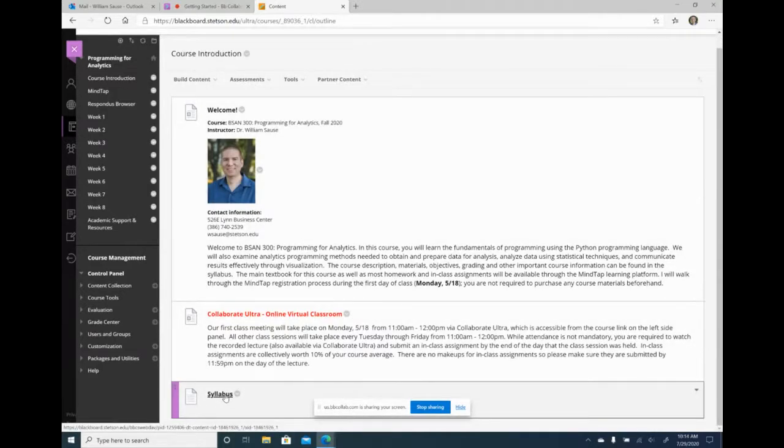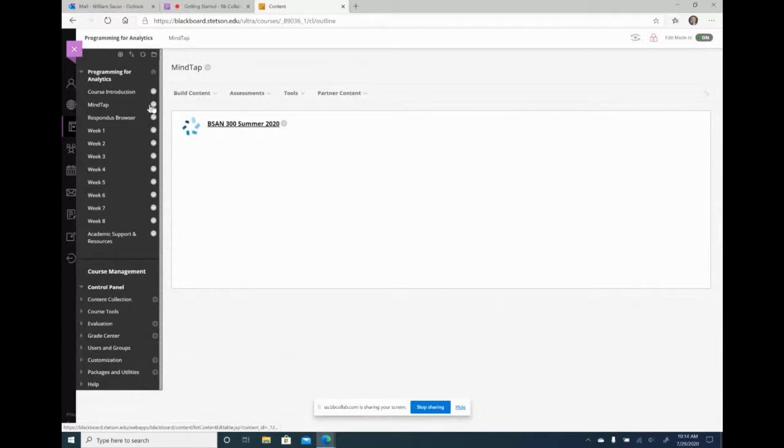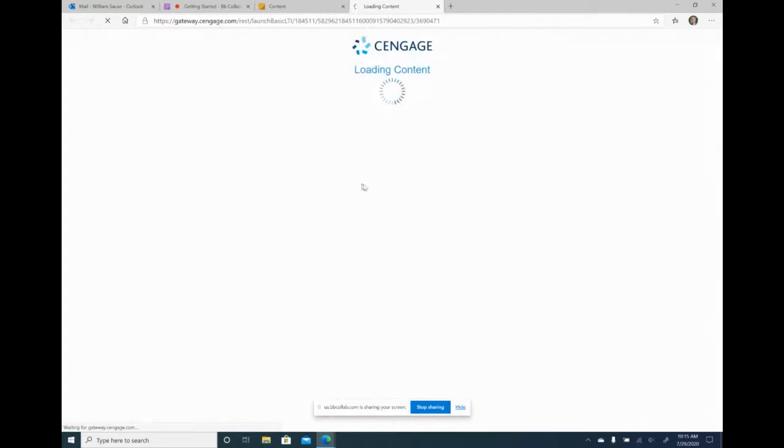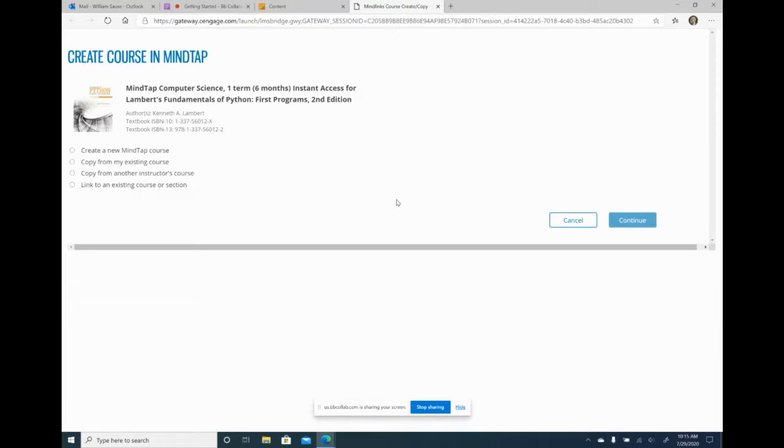The syllabus links to a file and whenever you upload a file, it gets uploaded to Blackboard and the course. Since I copied the course, it copied over all the files. But if I go to MindTap, this has a link to my summer course in MindTap. This applies not only to MindTap — if you use MyLab, McGraw Hill, or anything else integrated with Blackboard, it'll copy over the link. But when I click on it, Cengage is going to say it's not linked to my Blackboard shell — it's linked to my summer shell, not my fall shell.